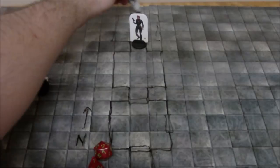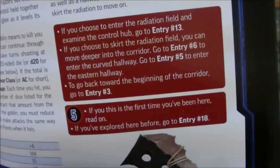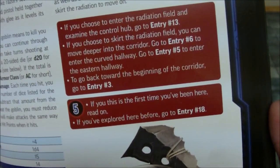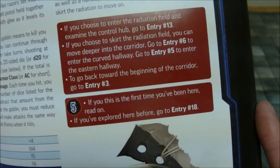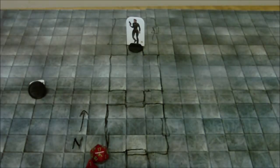Drawing in the entry ways. Our options are: enter the radiation field and examine the control hub — go to entry 13; skirt around the radiation field and move deeper into the corridor — go to entry 6; enter the eastern hallway — go to entry 5; or go back to the beginning — go to entry 3. Since this is going to be the last thing I do and I don't want to spoil too much further, I'm going to choose to enter the radiation field and examine the control hub, which takes me to entry number 13. There are still about 20-some odd entries I haven't covered.